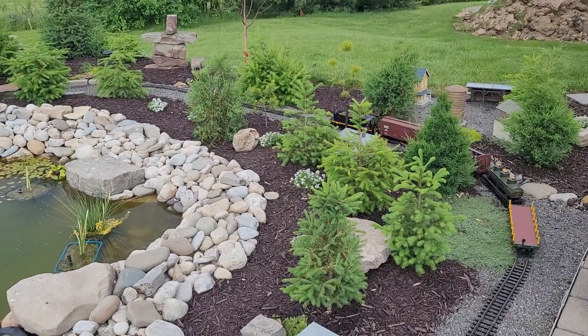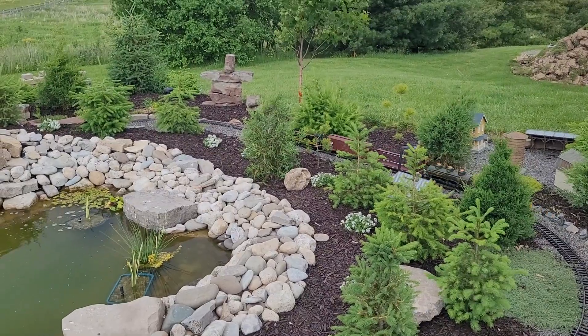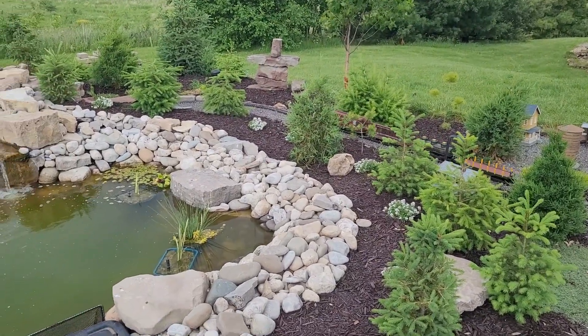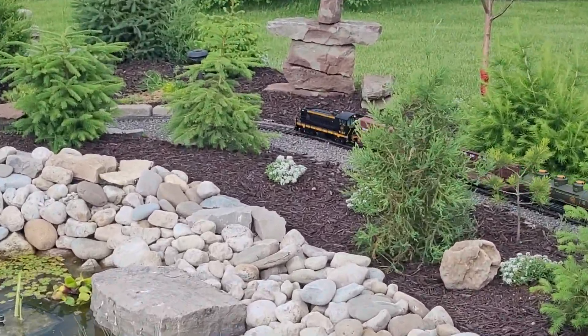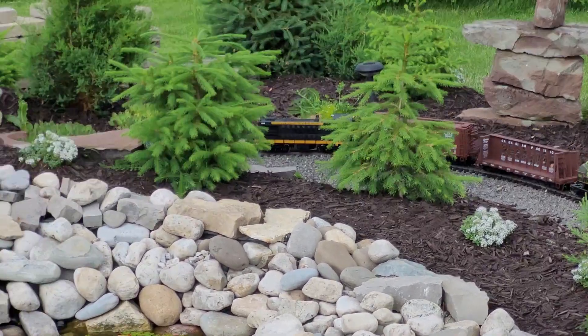Hello everybody and welcome back to the Train Brothers channel. Today we have the CN switcher out here on the layout, finally. We have finished the Rail Pro installation, and now we have it out here on the layout.